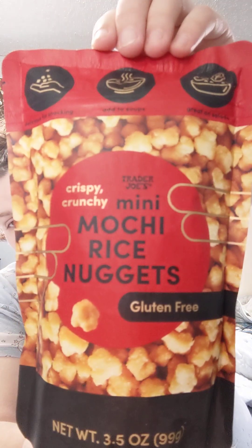Now I want to try this. This is supposed to be a little treat — delicious for snacking, great to add to soups, and great on salads. So I'm gonna try this.